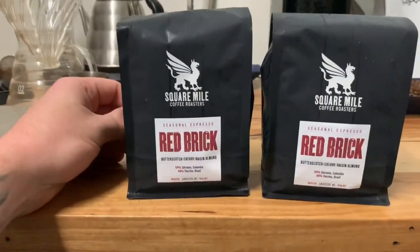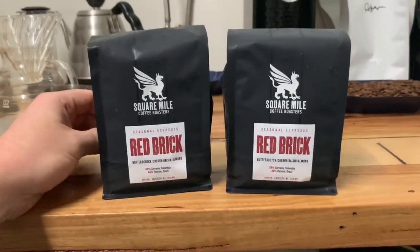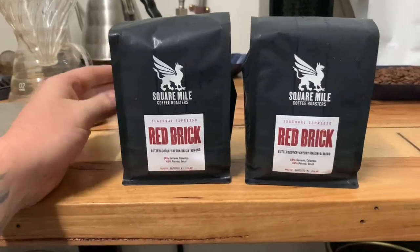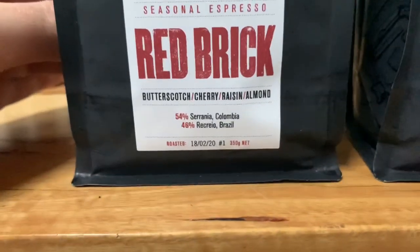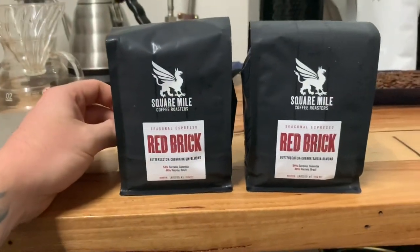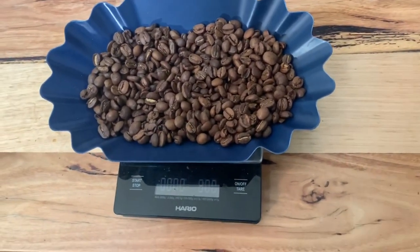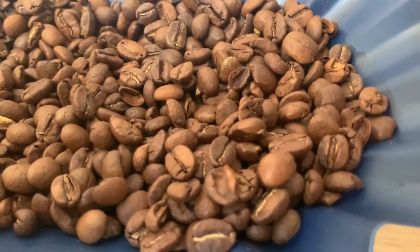I'll open up a bag in a second and we'll have a look at the beans. In all honesty, phone cameras - you just can't get a great look at the colour of the beans, but we're still going to have a look anyway. Roast date: 18th of the second. It should be prime. We'll dive right into it. Here we have some beans - I've done my best to get as much light in here as possible.